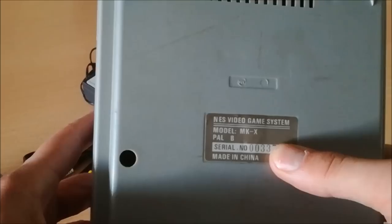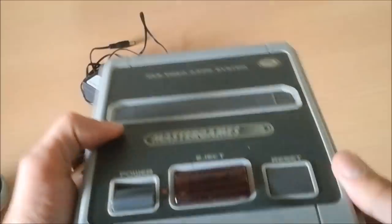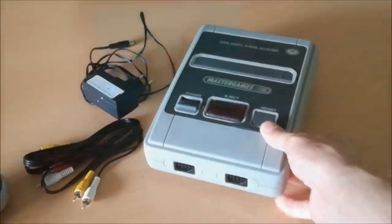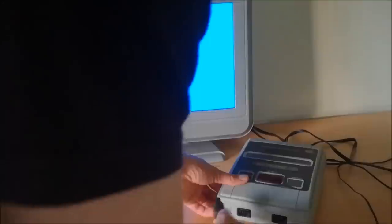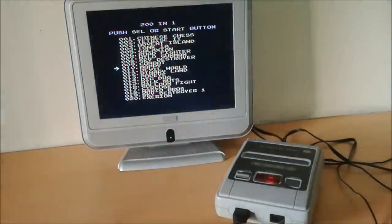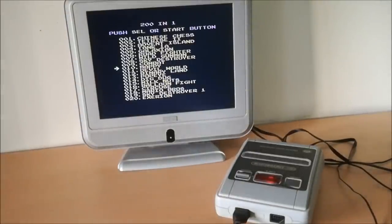It still has the original sticker beneath it — that is very cool — and its serial number. Shall we plug it in and see what the system does? Let's plug in the controller. You can feel it's a cheaper system. Let's power it on and see what happens — it is like magic! Let's take a closer look at the screen and I'll show you what kind of games are on the system.